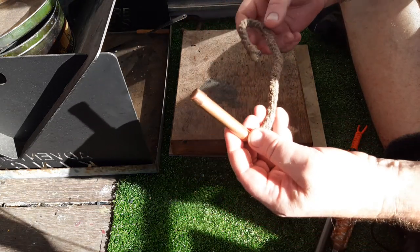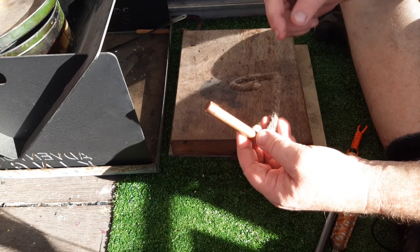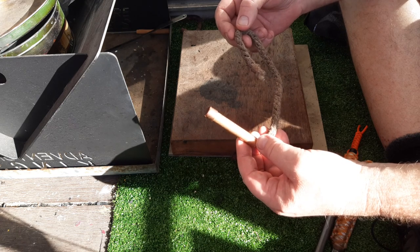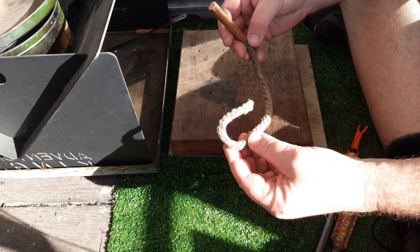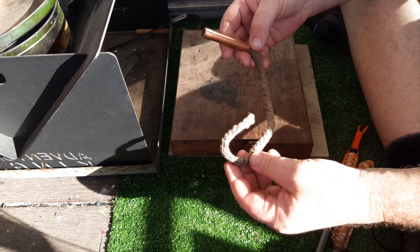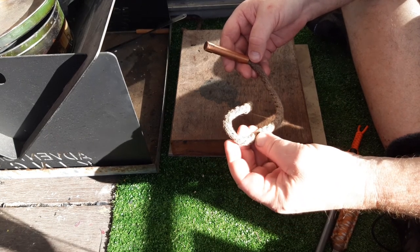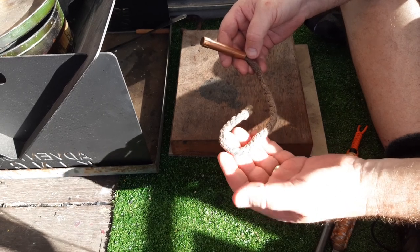I basically just took my 10ml hemp jute and then treated it with potassium nitrate, and then soaked it in 100% beeswax. I was trying to make a basically waterproof slow match, because I saw a few videos on YouTube about doing this sort of thing, and I thought — now that I've got potassium nitrate, why not treat it and then put wax on it and see how that went.